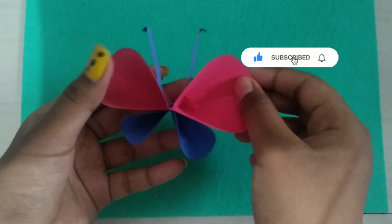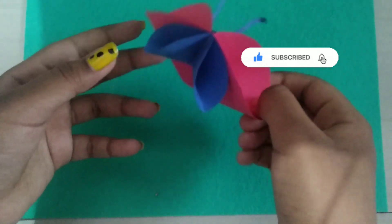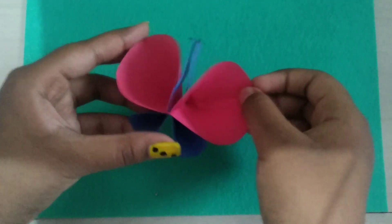So now we are done with our butterfly. It is very easy to do, hope you all like it.